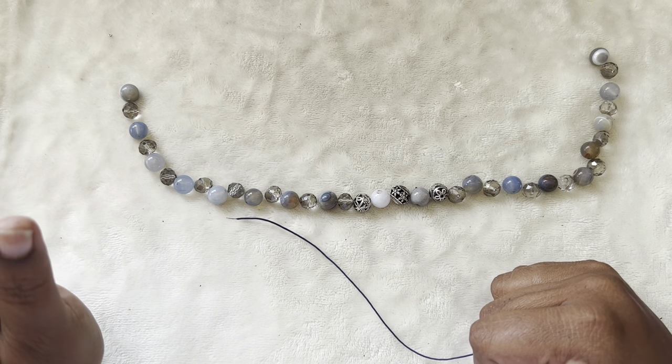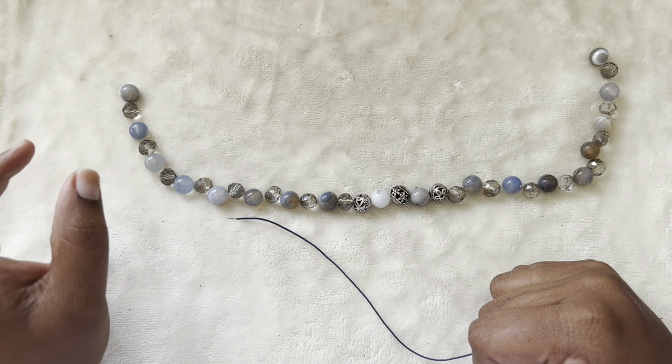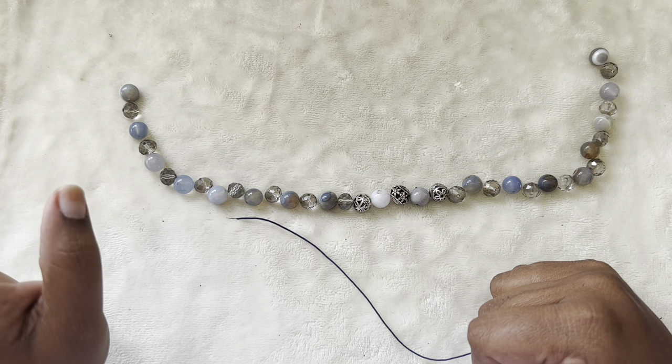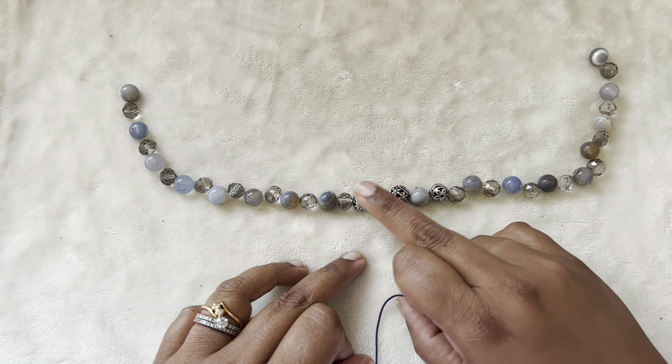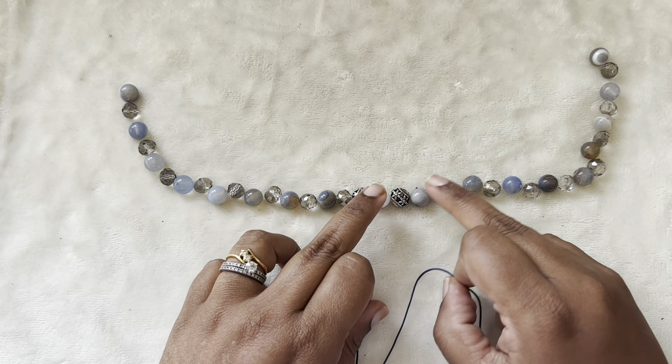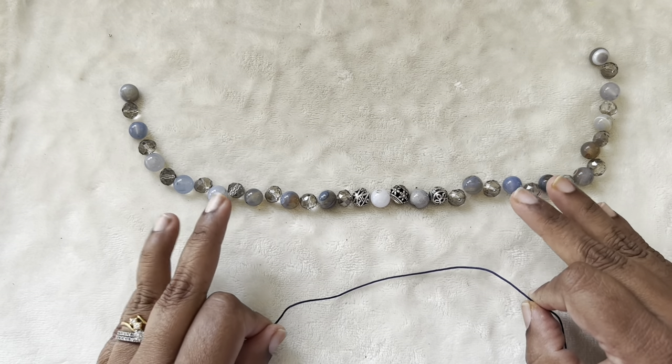These are from the Nature's Bounty treasure box number 2 from Gina's Gem Creations at ggctreasures.com, and these are all the beads that came with the box.